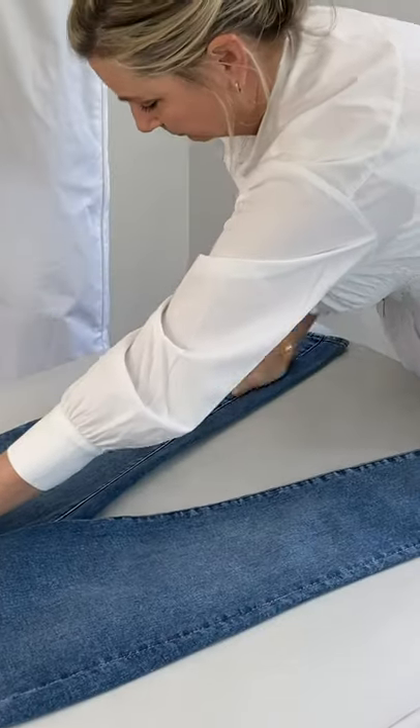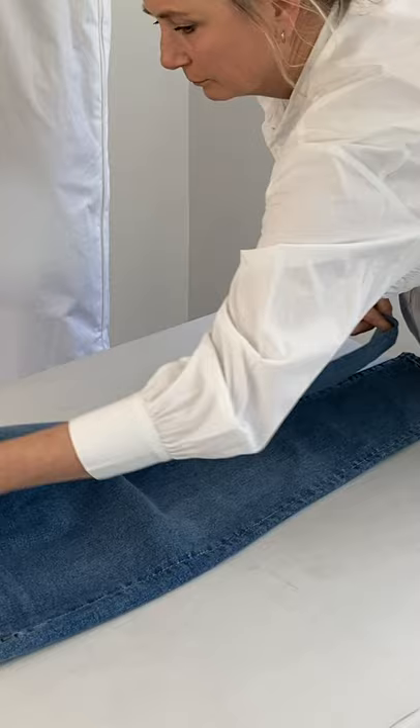Lay your pants out flat and smooth away any wrinkles. Fold the pants in half vertically.